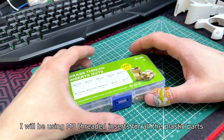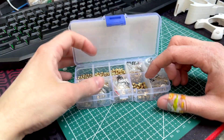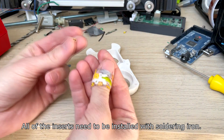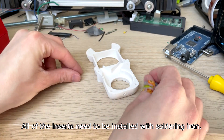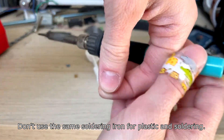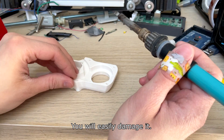You'll be using M3 threaded inserts for all the plastic parts. All of the inserts need to be installed with a soldering iron. Don't use the same soldering iron for plastic and soldering — you will easily damage it.